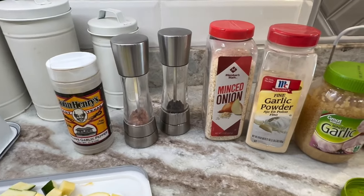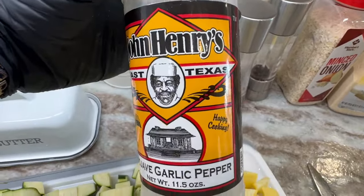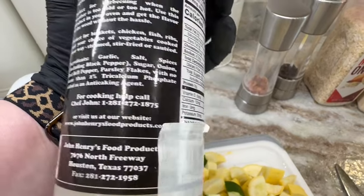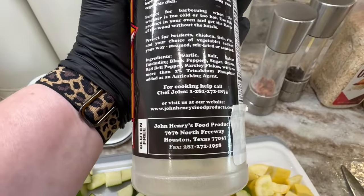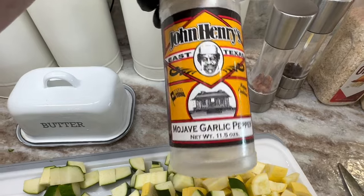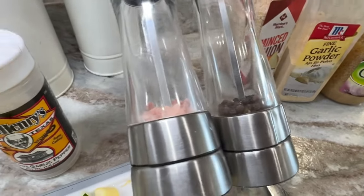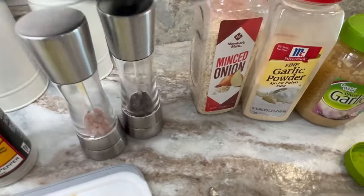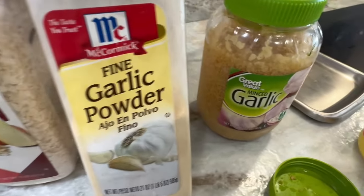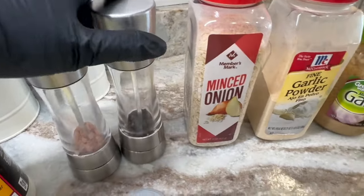I wanted to talk about seasoning. For years my favorite seasoning for this was John Henry Garlic Pepper — it is amazing with this dish. But we are stricter on our seasonings now and watch for sugars, wheat, or other unwanted ingredients. My container is empty because we no longer buy it, so today I'm going to use just pink himalayan salt, pepper, minced onions, and minced garlic. You can also use garlic powder if you prefer.